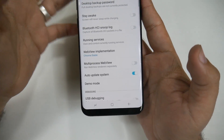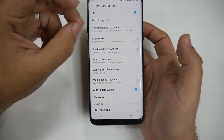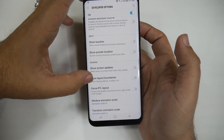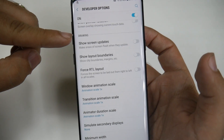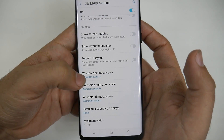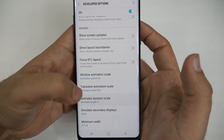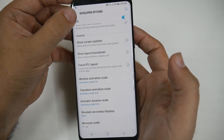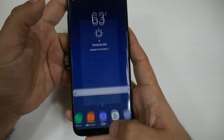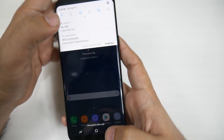Developer Options is hidden because you can mess up your phone in this section, so make sure you only touch the parts I'm about to tell you to. When we swipe all the way up, we're going to go until we get to the Drawing category, and in the Drawing category you're going to change each of these from 1x to 0.5. What this does is it makes your phone — instead of doing things in one second, it can actually do them in half a second. So everything and how your phone moves is now quicker than it was before.